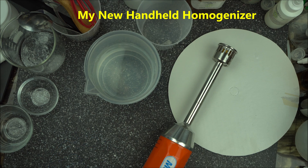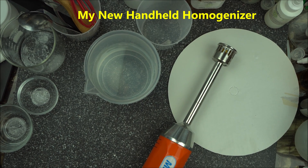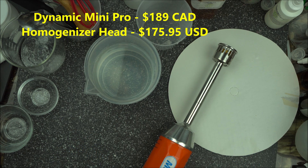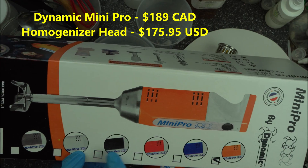Hello everybody, welcome to the channel! How are you? How is your formulation journey going? In today's video I'm going to introduce my latest gadget. On this channel I bring you tools that make my job as a cosmetic chemist very effective. It's called the Dynamix Mini Pro.